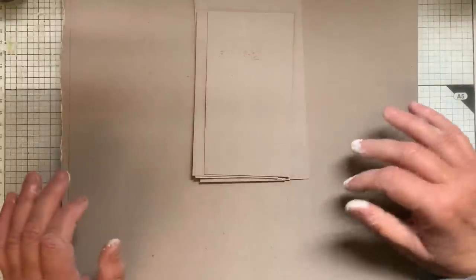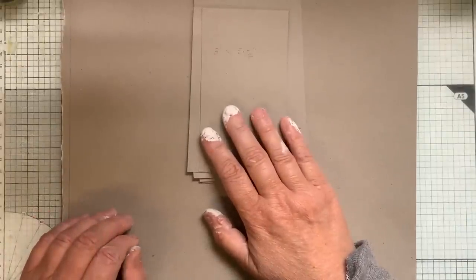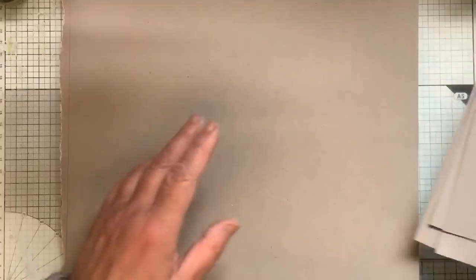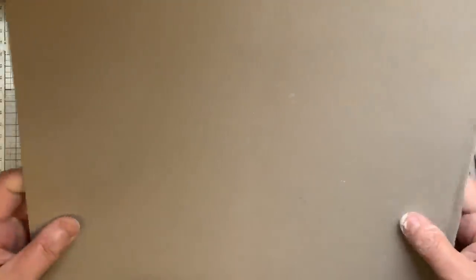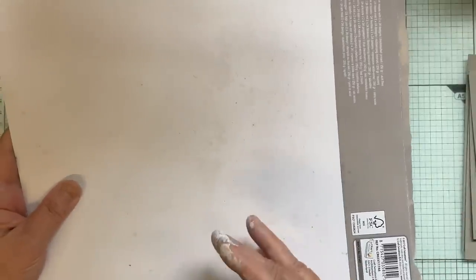Hello everybody, it's 'Junk in the Trunk' — I actually can't remember what number it is, 22 or 23. Right, what I'm going to do this time is use up some of these scrap cards from the back of scrapbooking papers, because as you know I've cut up a load of scrapbooking papers and I'm left with these.